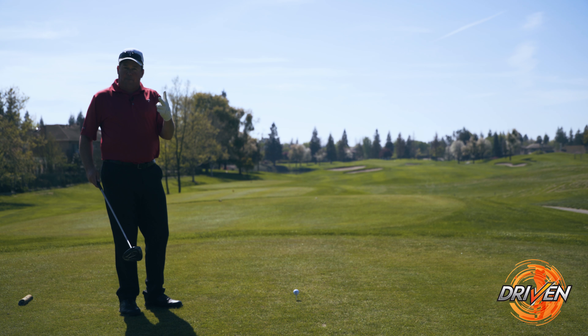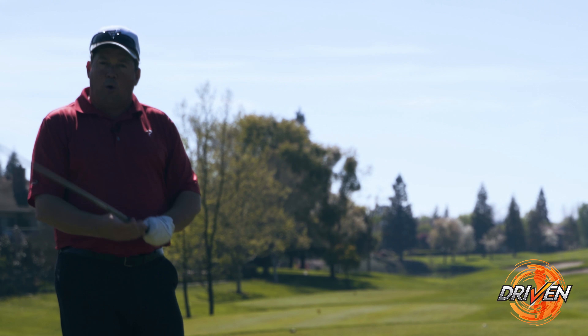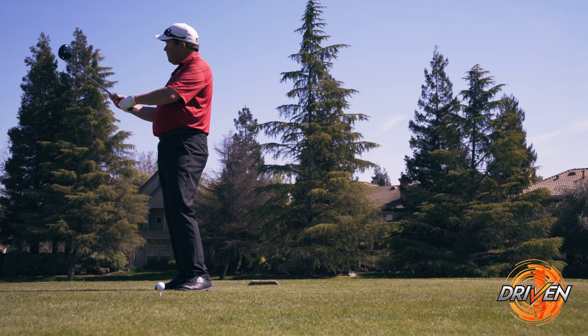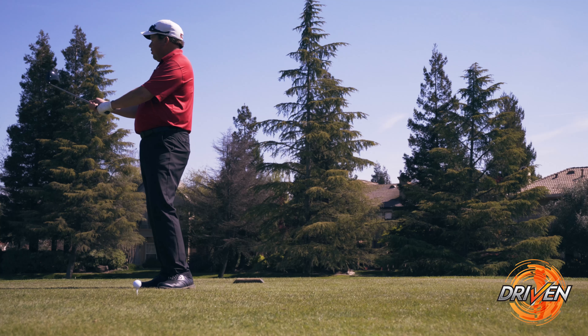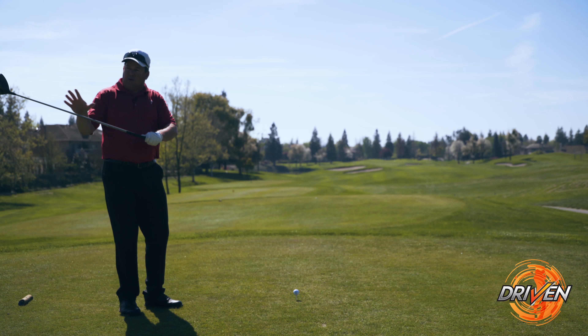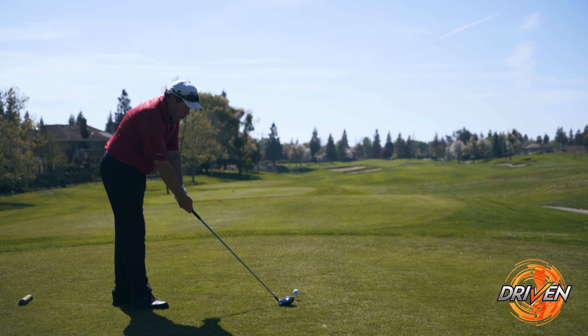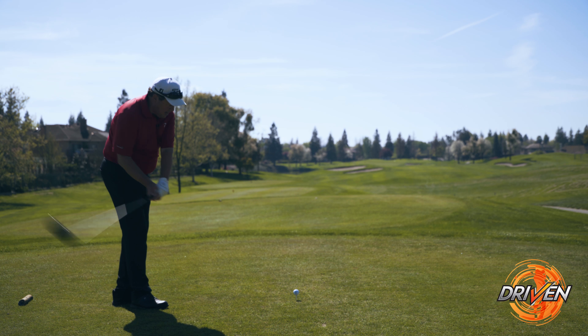Two key important factors for hitting a draw are your club face and your path. We're going to influence our club face with how we place our hand on the golf club, getting our grip so that it's in relationship to a slightly closed club face. Then we're going to set up to the ball in order to allow us to swing from the inside.